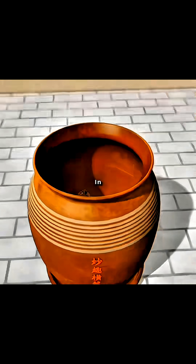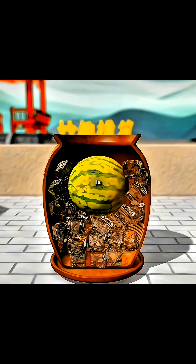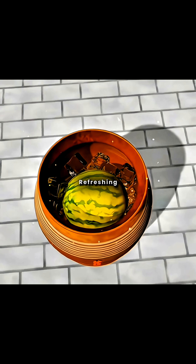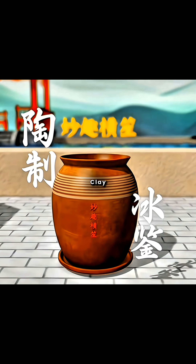You can store the ice blocks in a clay jar, then add freshly picked watermelon. The clay's poor thermal conductivity slows the ice's melting, allowing you to enjoy refreshing, chilled watermelon in the heat. Congratulations again, you've invented the clay ice jar.